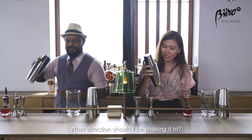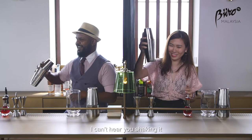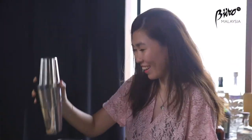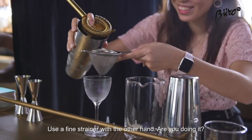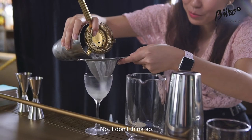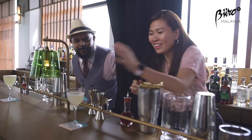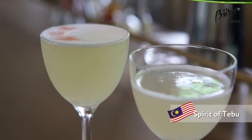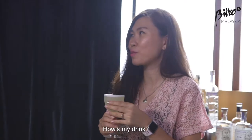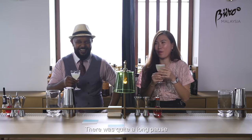What direction should I be shaking it in? Any direction you prefer and are comfortable with, as long as you're shaking it. I can't hear you shaking it. Using a fine strainer on the other hand — are you doing it? I don't think I'm doing it. So is that it for the cocktail? That's not the full cocktail. What have you done to my recipe and my cocktail? How's mine? Tastes good. That was quite a long pause.